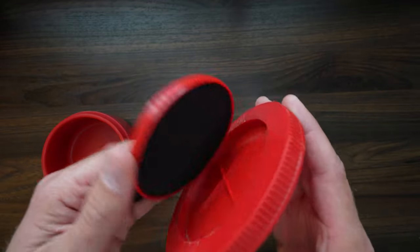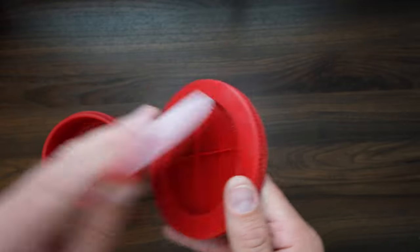The lid's the same. The center of the lid pops out, there's a little bit of foam, and that's it.